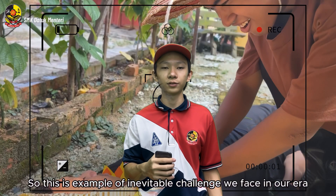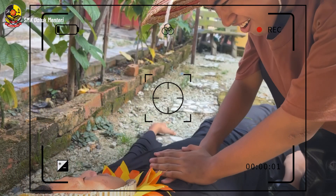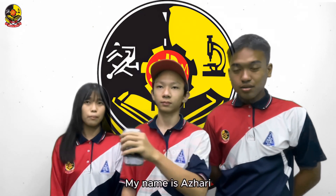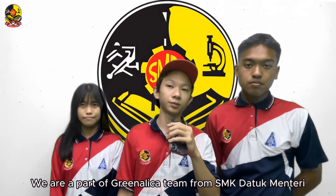This is an example of the inevitable challenge we face in our era. Hi everyone, my name is Rang Chang, my name is Azhari, my name is Song Daing, and we are part of the UNEDECA team from SMK Data Mentri.